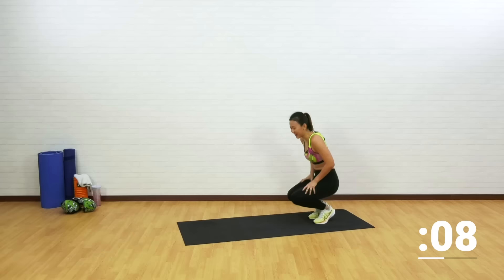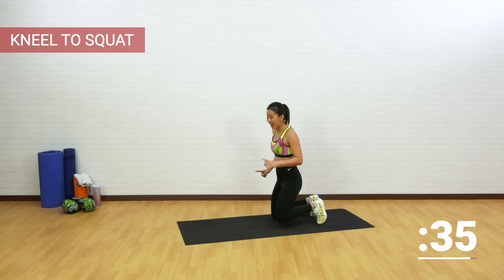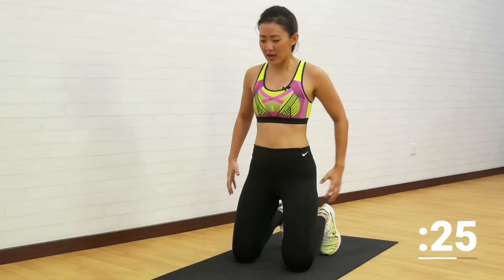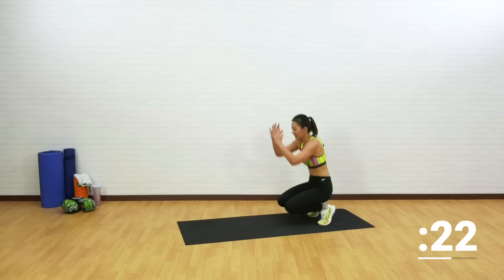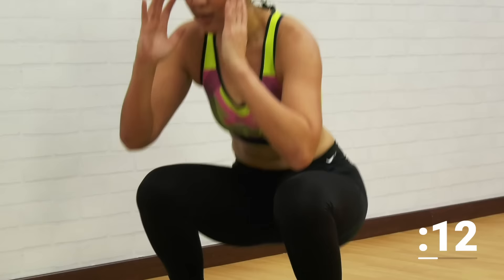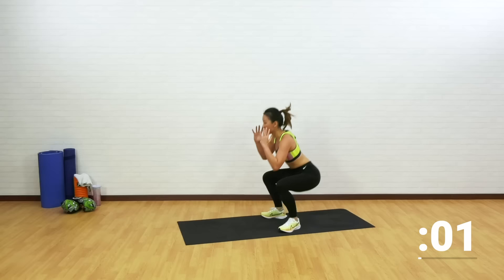Last cardio blaster for this circuit — kneel to squat. Catch your breath, breathe in, breathe out. Get back down onto the floor. If you do have knee injuries, choose to just step up — down and step up. If not, go all out and explode into a squat. This is such a good workout for your core and lower body — it will really make your body burn lots of calories. Halfway there — you're doing strong, three circuits almost done, one more to go. Chest up and rest it out.